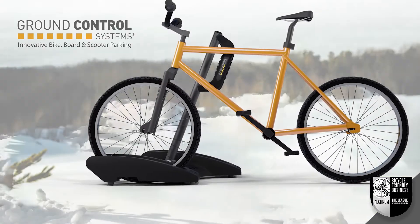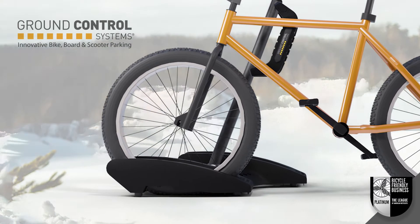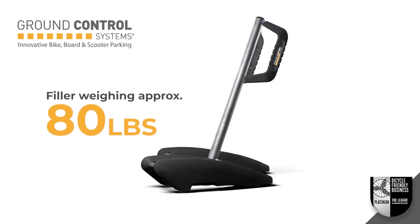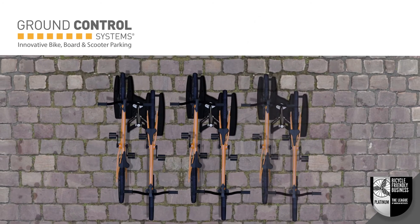The base also accommodates all-terrain bicycles with oversized tires, making it one of the most versatile docks on the market. The dock features a freestanding base that can be weighted with a filler weighing approximately 80 pounds. The MBA offers unparalleled flexibility.